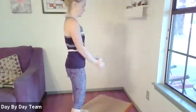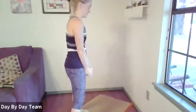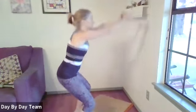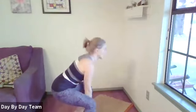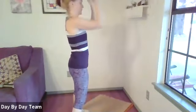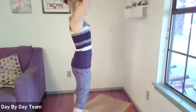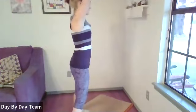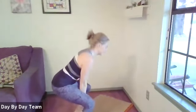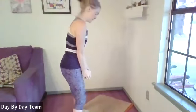You don't have to go all the way down. Find your breath. I like to exhale as I come up. As your body gets used to this, your day-to-day tasks — you'll be moving a little easier. One more.